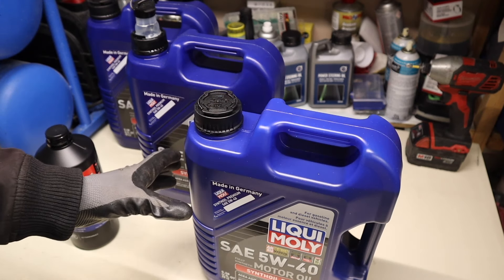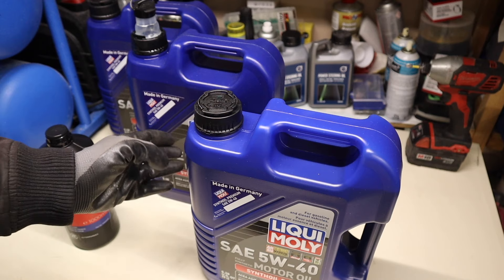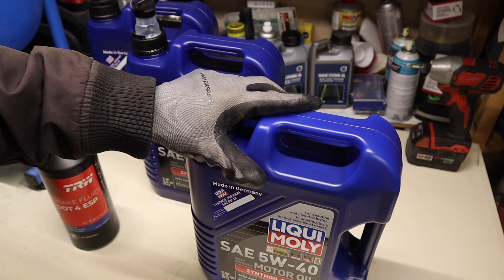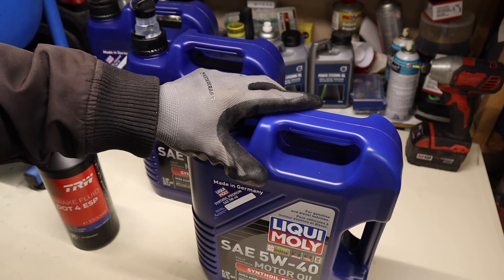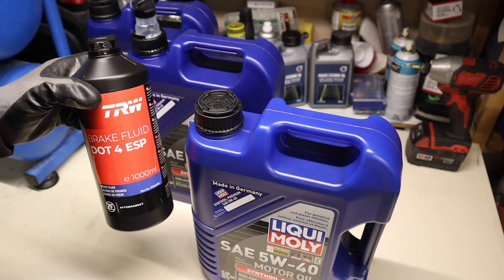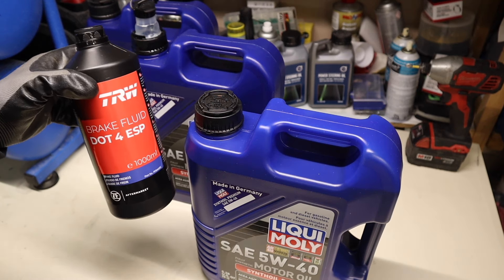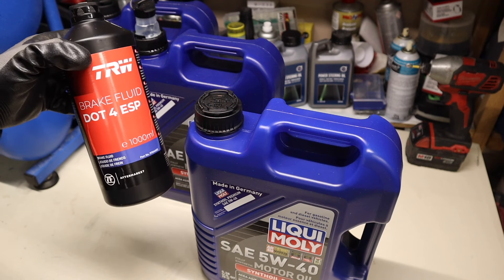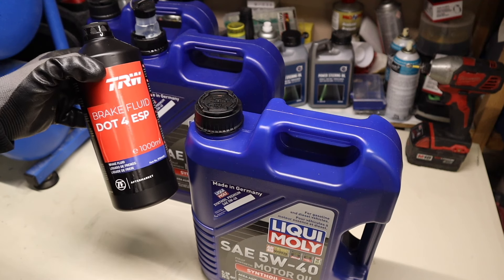There are lots of nooks and crannies in this engine and you will have an emptied oil cooler to a degree if you did the oil cooler o-rings for the secondary oil cooler. This full bottle of TRW brake fluid is what we're going to use in an upcoming clutch fluid swap video.